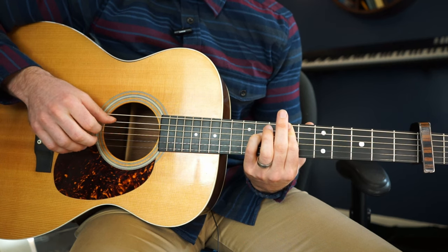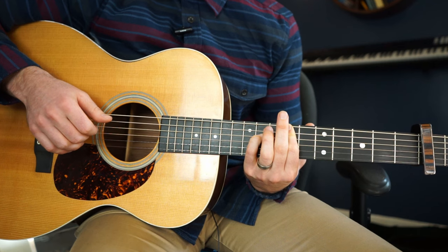Thumb, index, thumb, middle. And it does that for all the chords.